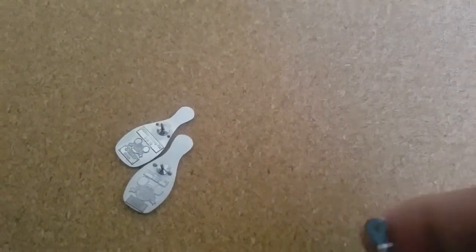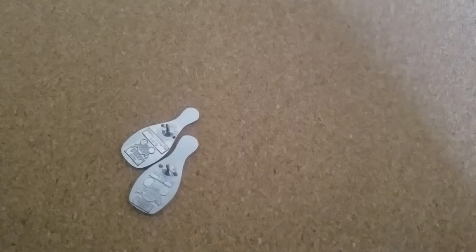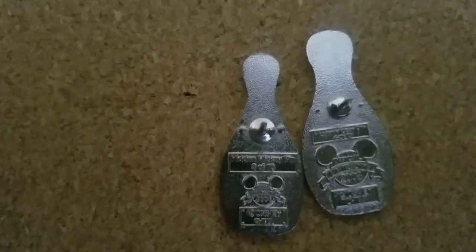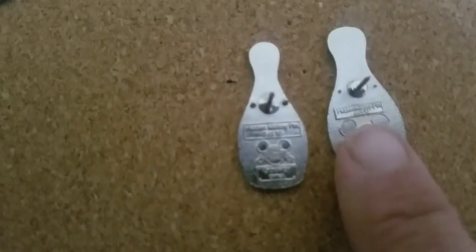Actually, wait a minute. Which one is the fake and which one is the real one? The thinner one is the real one. Or not? I don't remember. Oh cruddle. But anyway, those are the backs. Okay, this is the real one, this is the fake one. So the fake one was a little bit bigger.